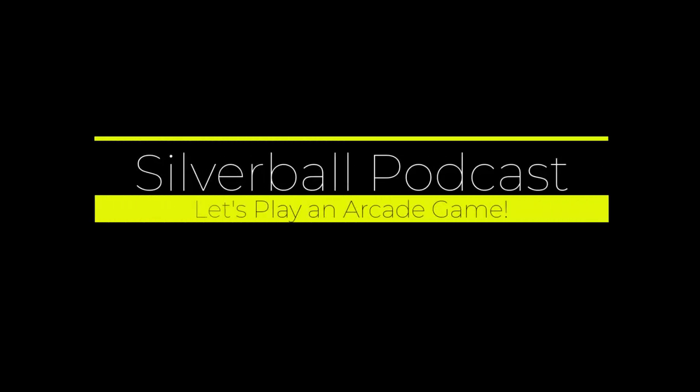Let's play Tron — not the movie, but we're going to play the video game today.